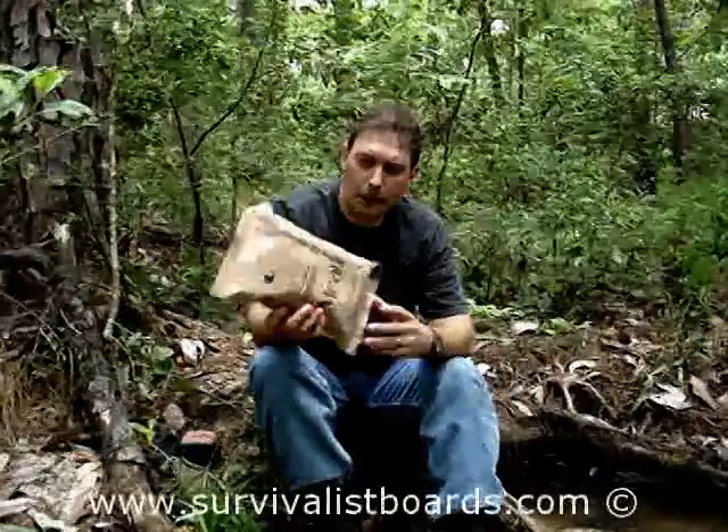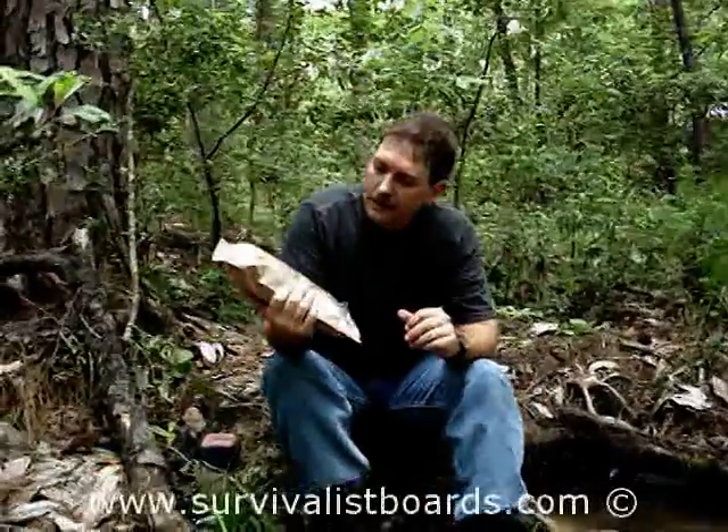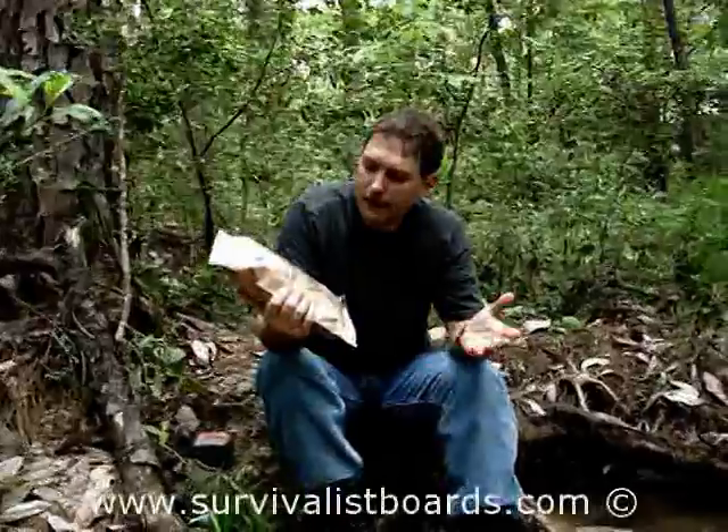Let's talk about foods while you're out on the trail. What I've got here is menu number 14, vegetarian vegetable manicotti.